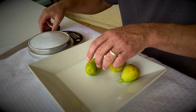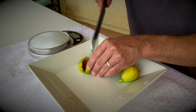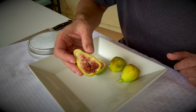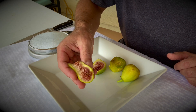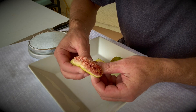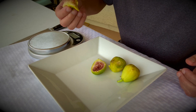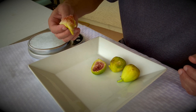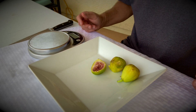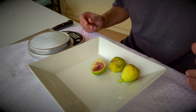Go ahead and cut that one open. Kind of a sweet strawberry flavor. They're really good figs.